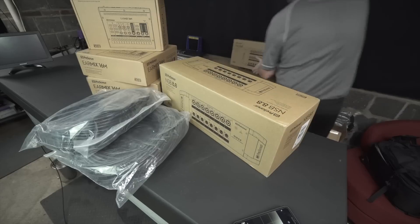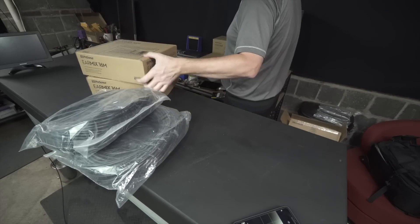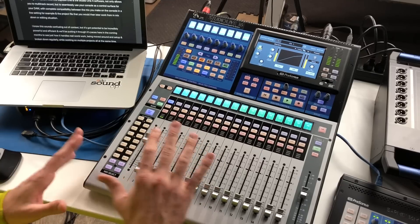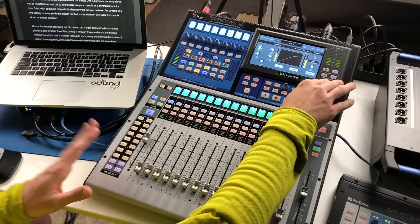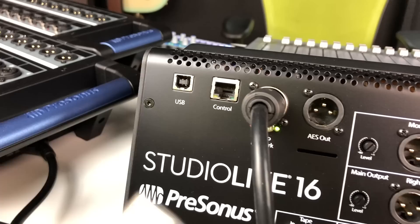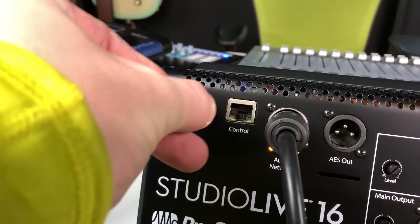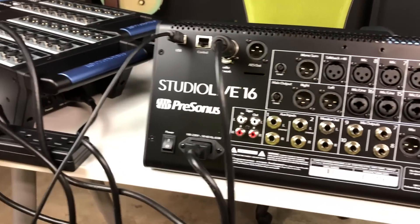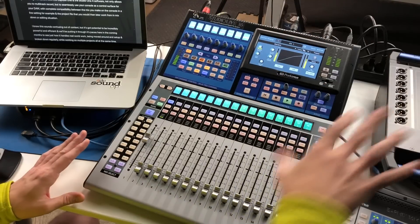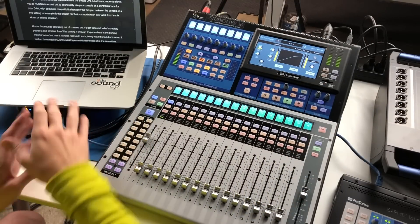We also have the ability to connect that AVB line to a computer and use the system as our interface to record, broadcast, or stream audio without any additional equipment — it's literally just getting that Cat5 cable connected into your computer and you're good to go. In addition, the mixer allows onboard multi-track recording through the SD card recorder, which is very cool. You can also connect via USB to your computer and use this as an interface like any other audio interface.